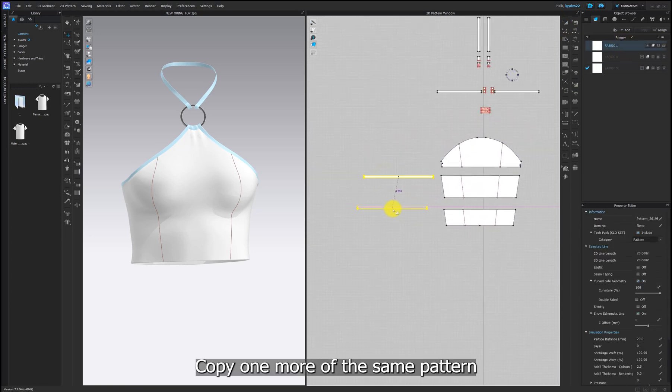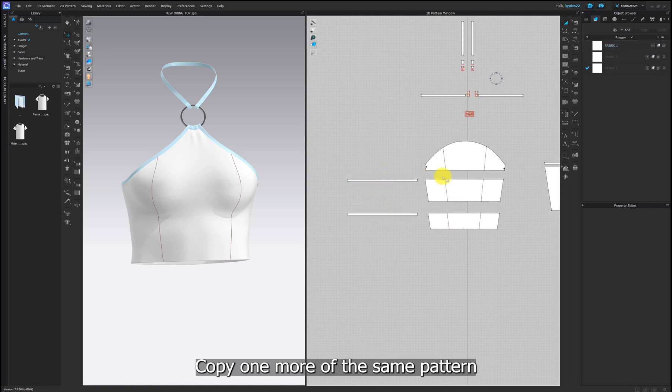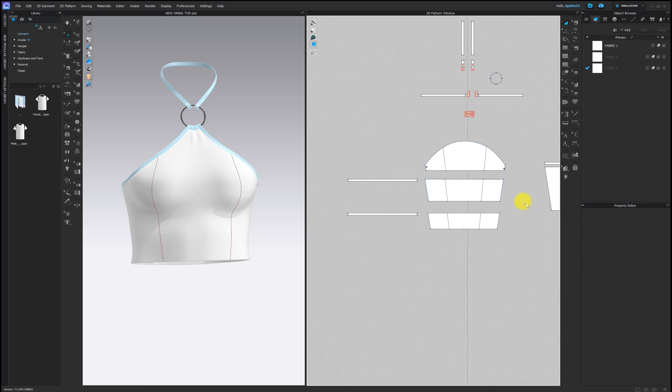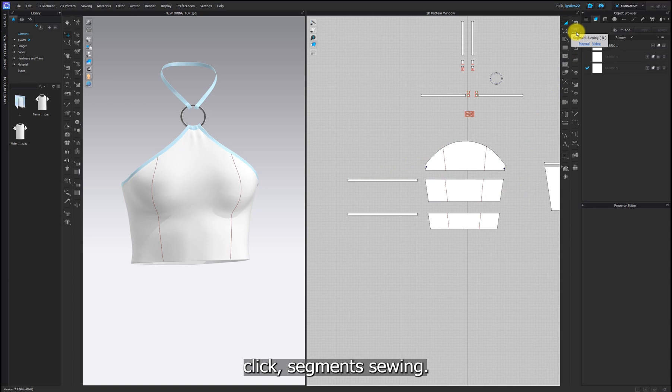Copy one more of the same pattern and I will sew this top pattern onto the top. Click segment sewing and sew them together.